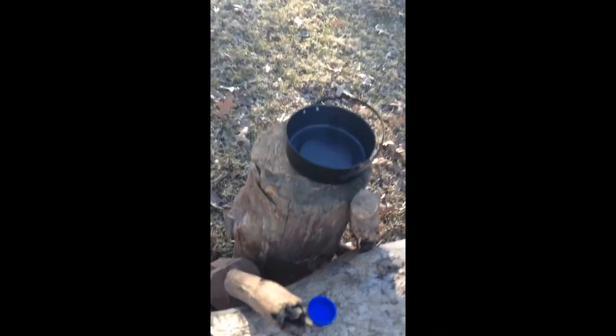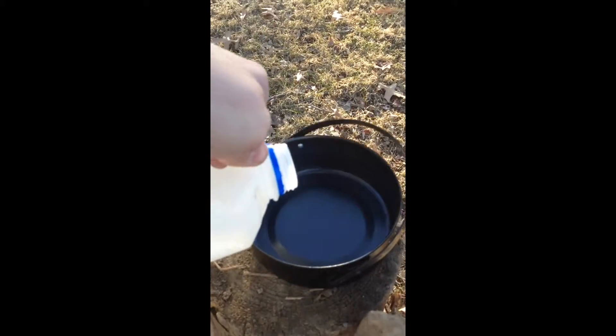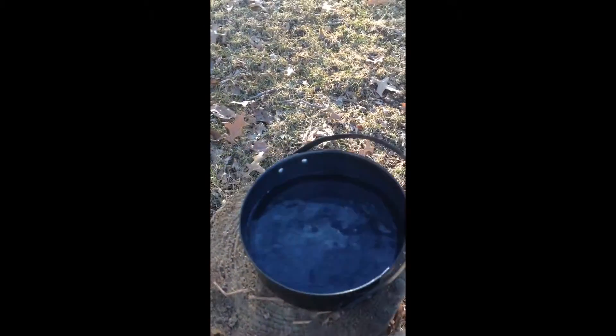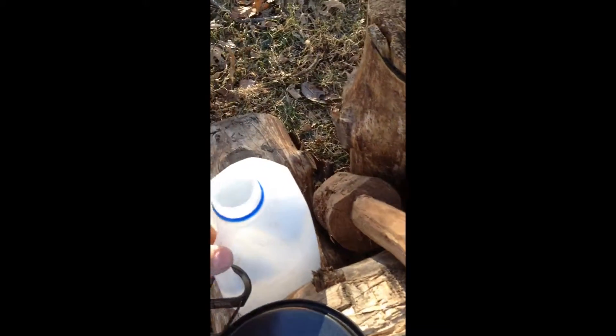I'm gonna boil some water here. This is a fairly decent size pot. This is cold water out of a jug — I'm gonna fill it all the way up. I'm never gonna put a lid on it because it's gonna boil so fast. It's ridiculous.